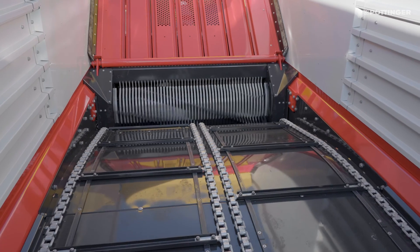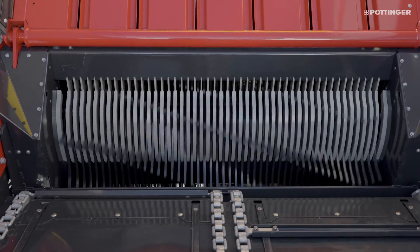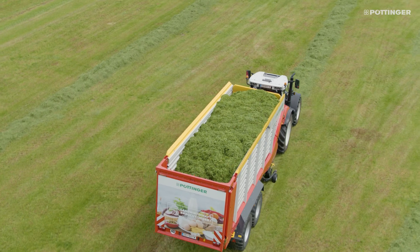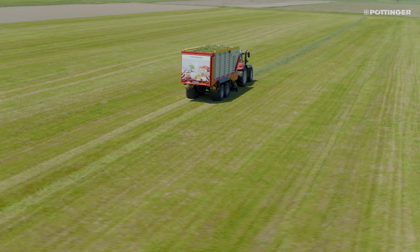The scraper floor has been lowered by 250mm, which reduces the amount of power required for loading. The higher forage package that goes along with this also allows increased compaction, and the wagon increases its net load capacity.